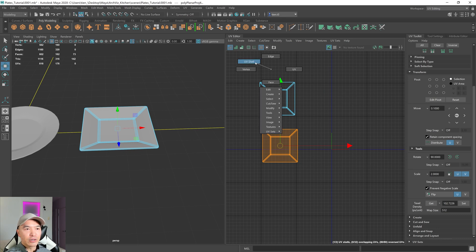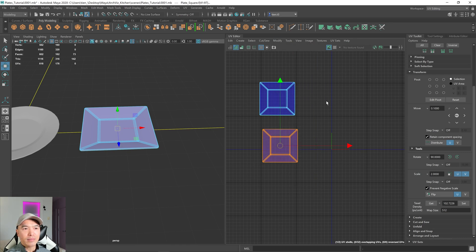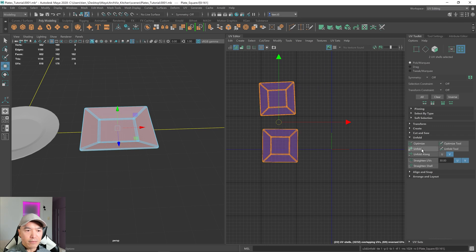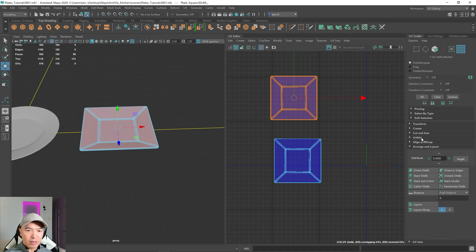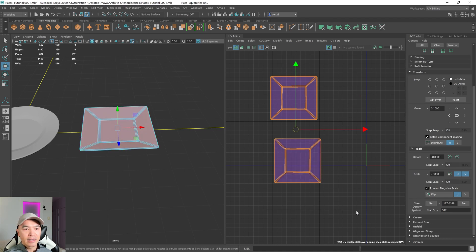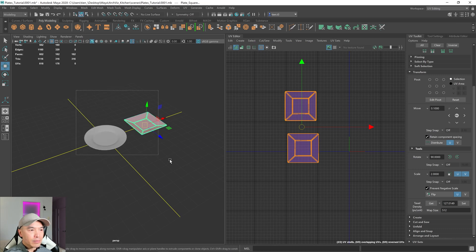Go through the same process as earlier: go into UV shells, make sure they're both facing the right way. This one isn't, so go to Modify and Flip. Then unfold to get rid of any possible distortion — select both shells, close Transform, go to Unfold and click Unfold. It rotated a bit, so while both shells are selected go to Arrange and Layout, click Orient Shells. Finally, select one shell, open Transform, Get the texel density, then Set it so both shells have the same texel density.